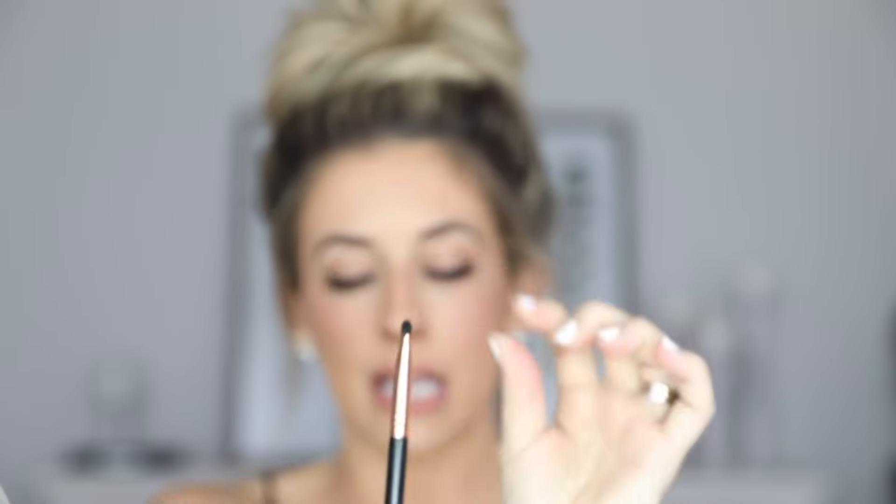Now I'm going to change to a smaller brush — this is the Sigma E20, another flat top brush, just a little more dense and smaller. With this one, I'm going to create a small line across the top of my nose with a small swooping motion. This creates the illusion that my nose is turned up. If I were to press my nose upward, I naturally have a little crease there, so I'm just creating an illusion of that.